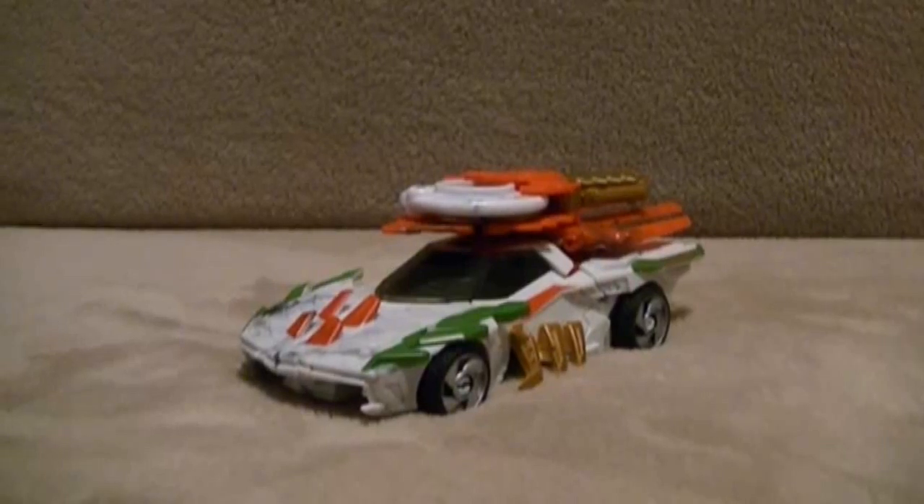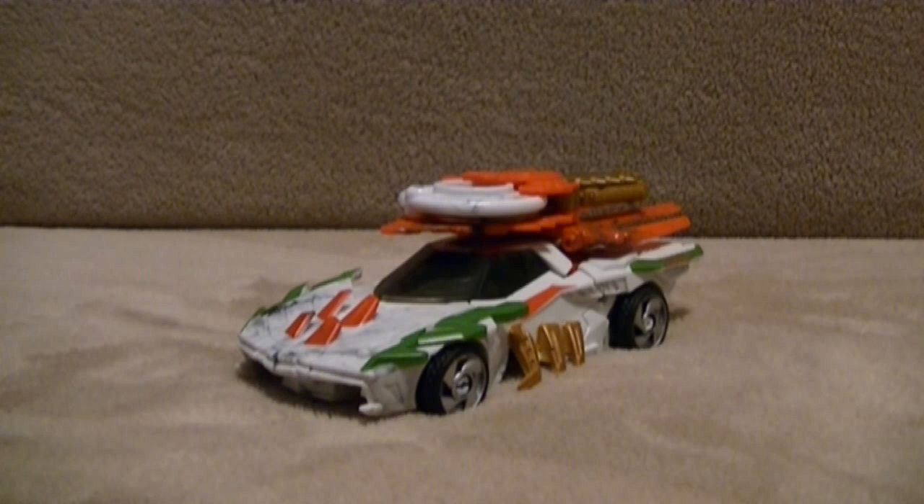Hey, this is YamaS23, and today I am going to be doing a very special review because today is my 200th video review. And to celebrate, I'm going to be doing it with the brand new line of Transformers Prime figures. So today we'll be reviewing Transformers Prime Beast Hunters Deluxe Class Wheeljack.